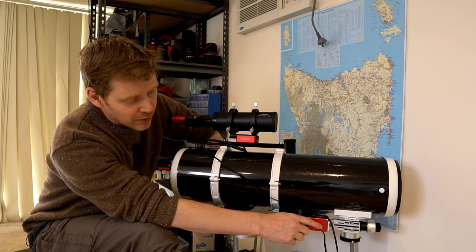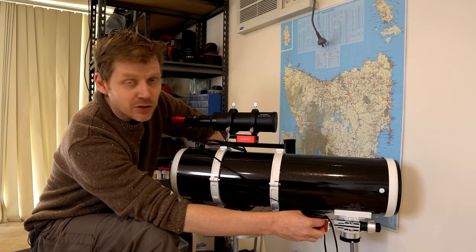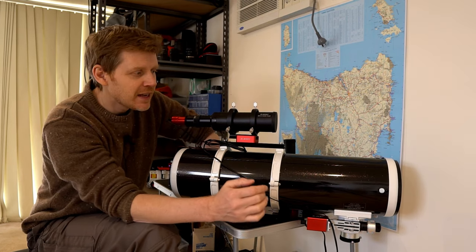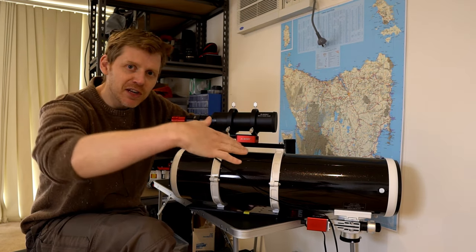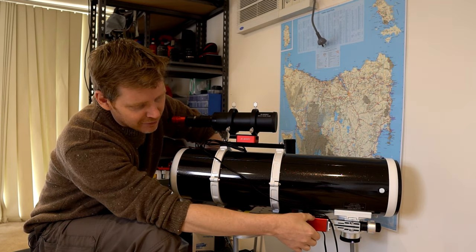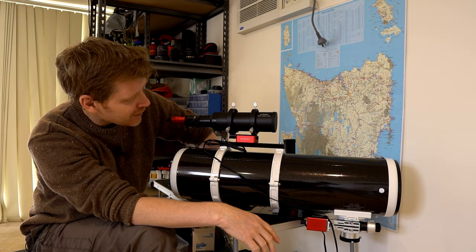The next thing I did was with the focuser. The way the focuser was oriented basically meant that the ZWO autofocuser came past the end of the scope just, and that meant that when I'm taking my flat frames — putting a light panel on the end — it was always on an angle. So it's just easier to flip the focuser around and have the ZWO autofocuser this way, and yeah, that all works perfectly fine.